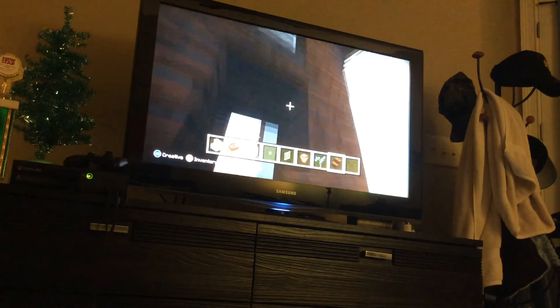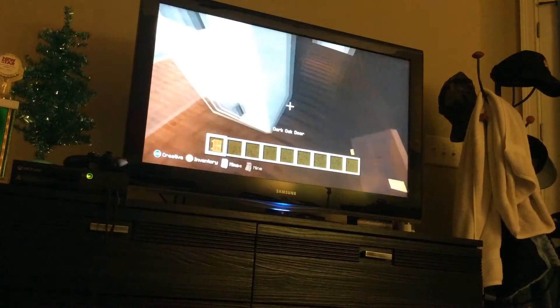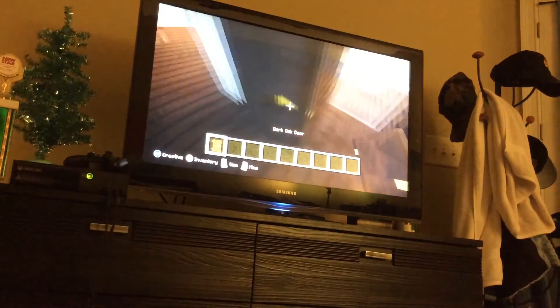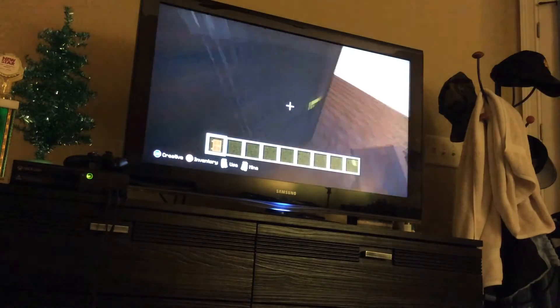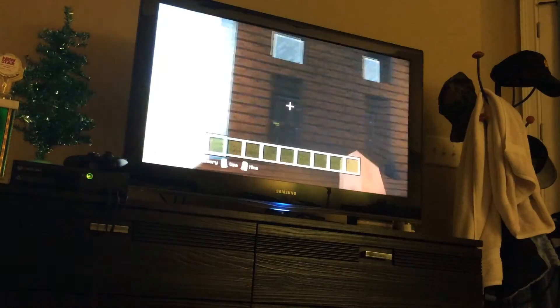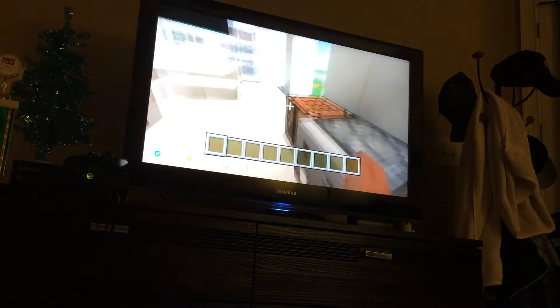And then do that, get rid of all this, get dark oak door, place it from the inside. Get dark oak door, place it from the inside. There we go. I don't care if we didn't add the bathroom. We're done with this house. Period.